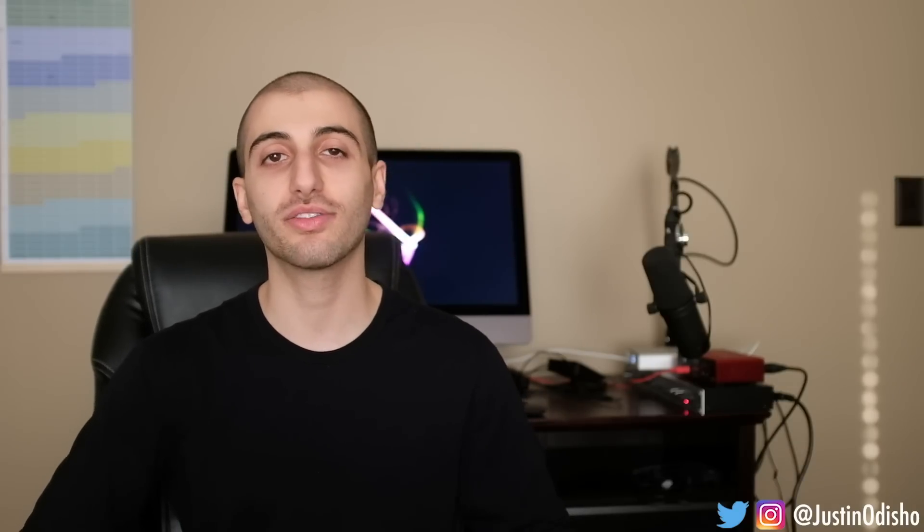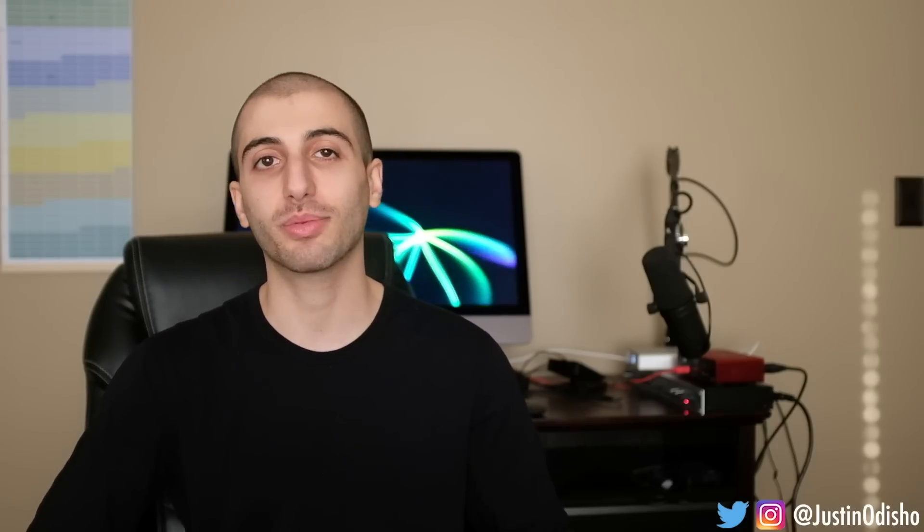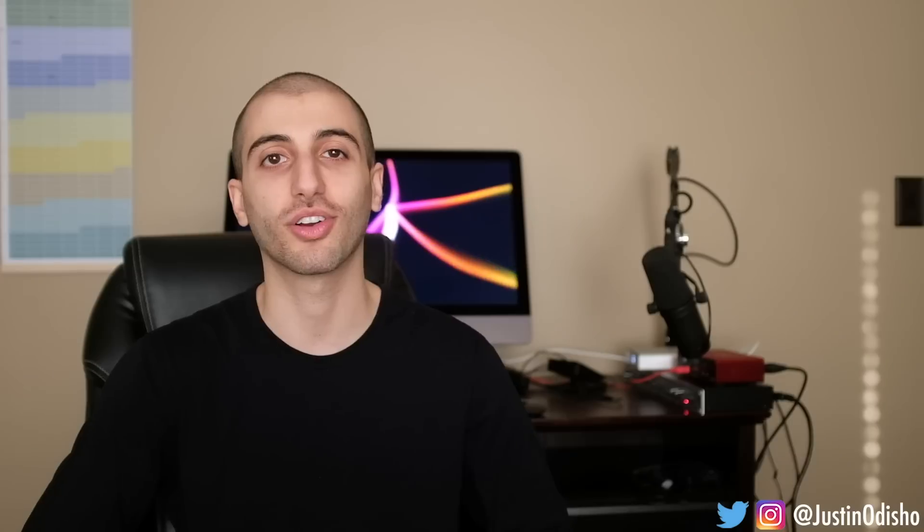If you enjoyed this video, leave a like and let me know what you thought in the comments. Go follow me on social media — at justinodshow on Instagram, where I put podcast snippets and highlights. And subscribe to the channel here on YouTube to stay tuned for all future episodes and videos like this. Thank you so much for watching, and I'll see you in the next video.